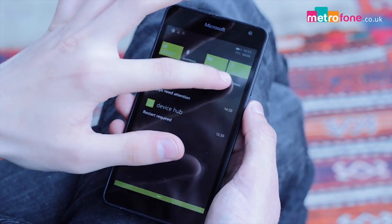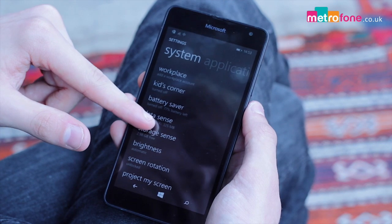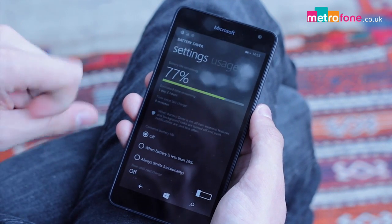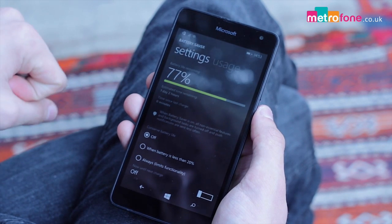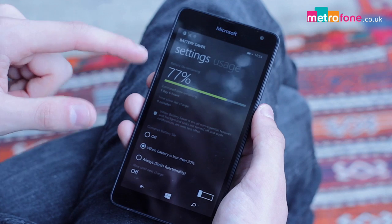We thought the battery was okay considering, and it did manage to last an entire day. Obviously, if you play excessive games and films, then you will find it drains pretty quickly, around 40% in an hour. There is a battery saver app, which we mentioned earlier, which will help you work out the best routine to save power.